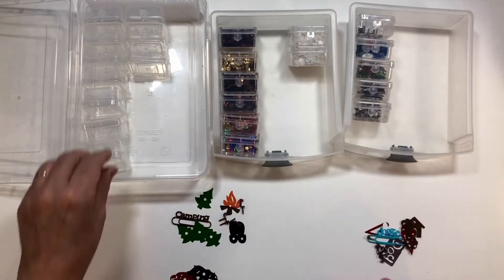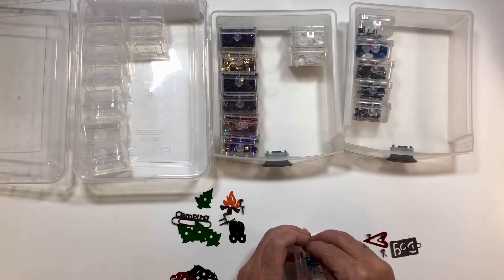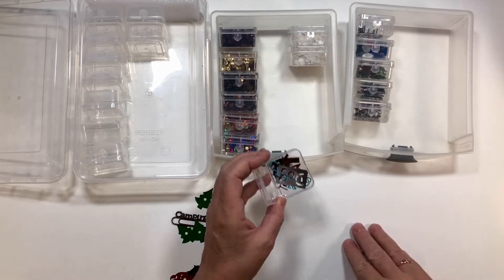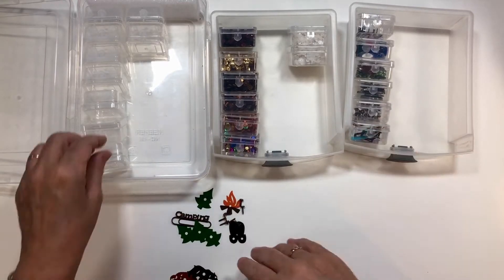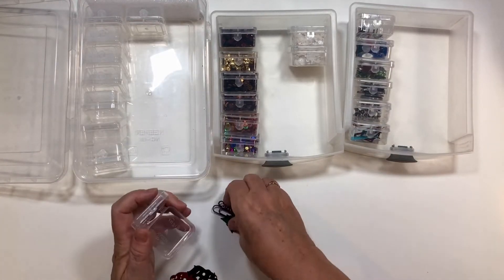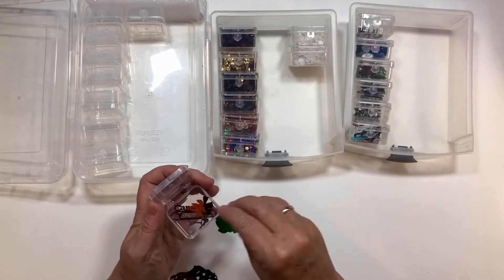I count about seven of them, then the rest I'll put in that container. I'll just be able to take this out and pop it right into my little page kit — it'll be super safe and contained and I won't lose anything.